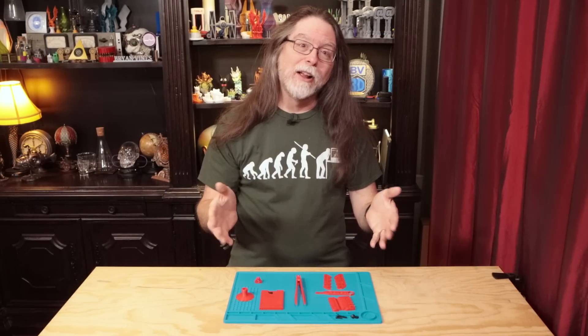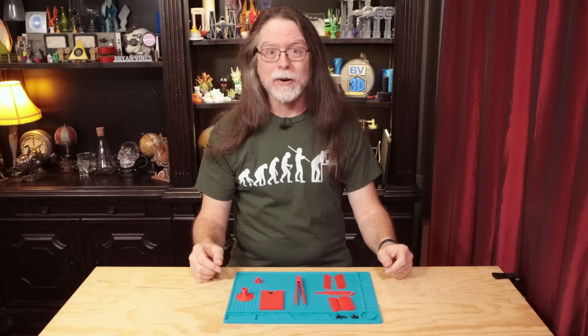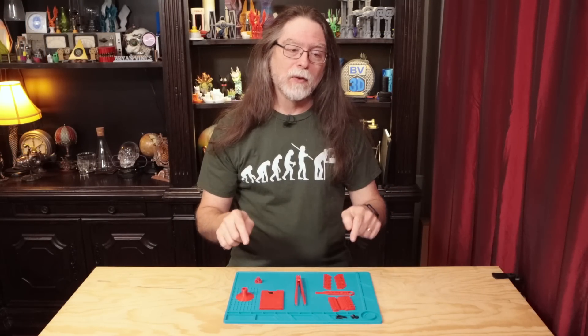Now that's the last of the 3D printed tools for 3D printing. Just a reminder — there are links for all of them in the description, and all of them are free to download.